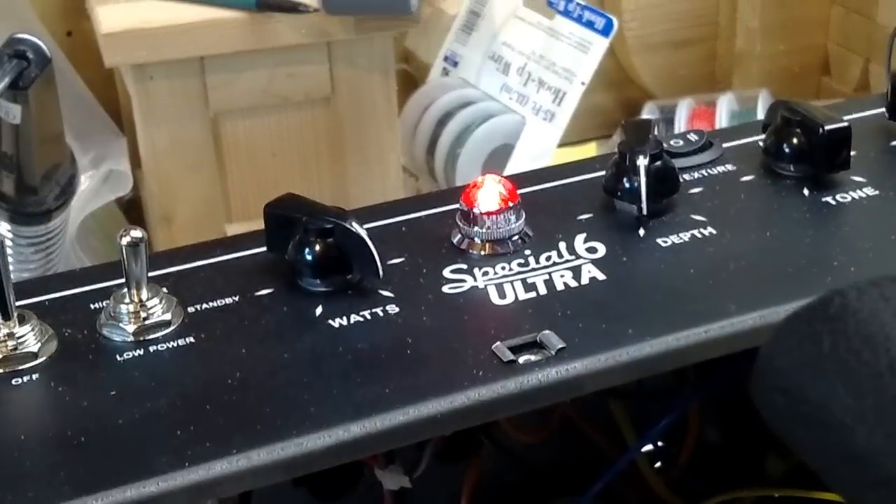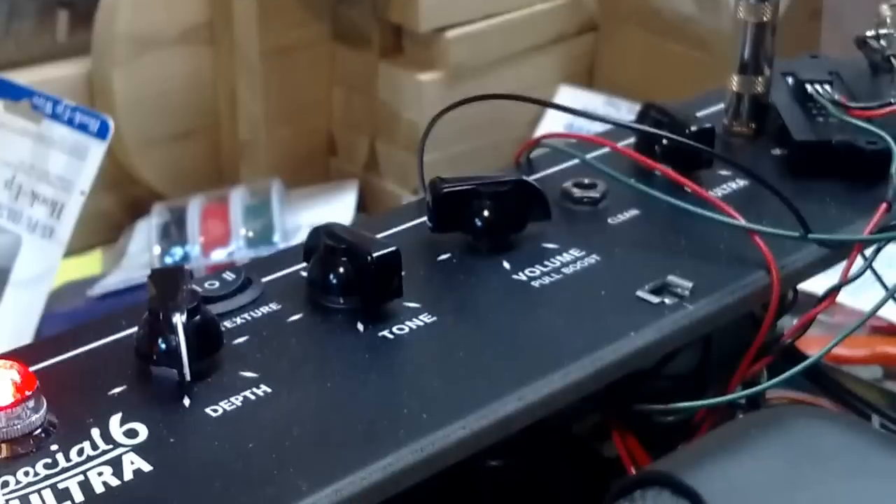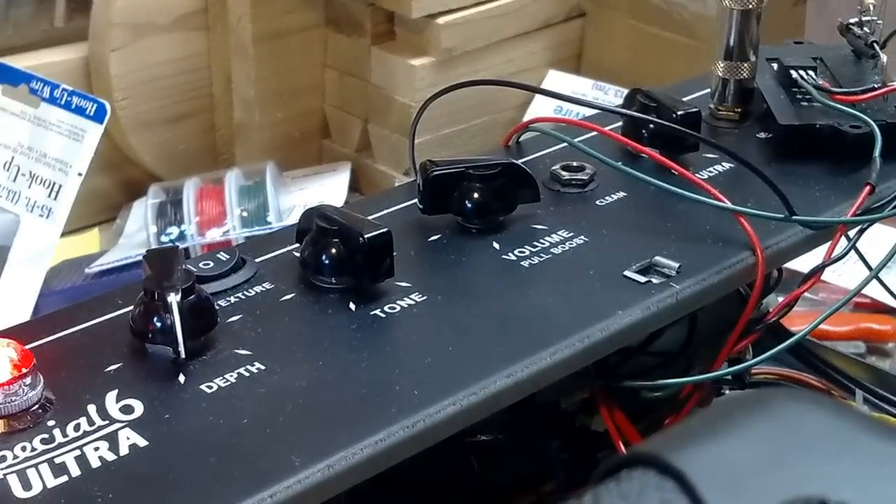I need to figure out why I'm not powered on here. Let me power on the device and try to give a little demo of what's happening with the reverb.